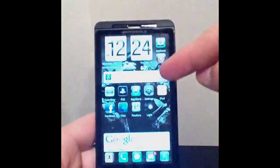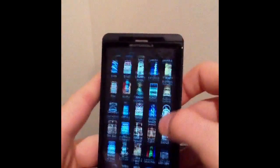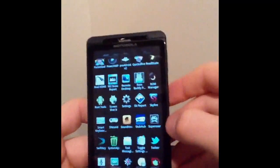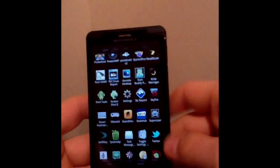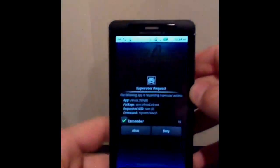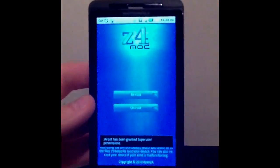Now the reason you keep seeing these superuser pop-ups is because I am rooted, and also in this video I'm going to show you how to unroot. So as you can see here, I have superuser permissions here at the bottom. I want to show you how easy it is, and then later I'll show you how to unroot. As you can see here, it says unroot and re-root.